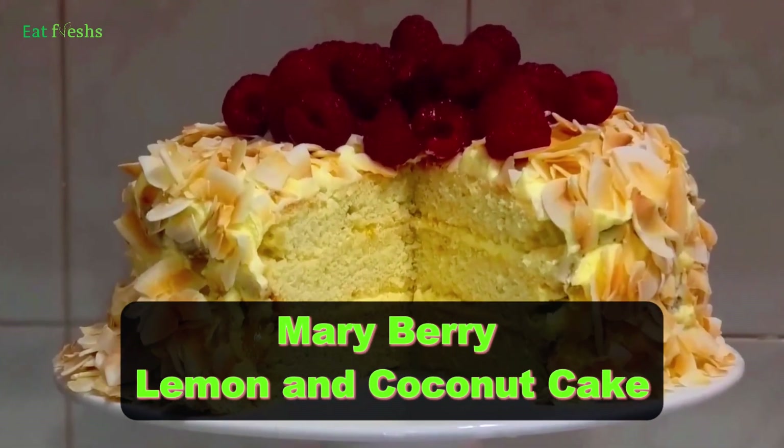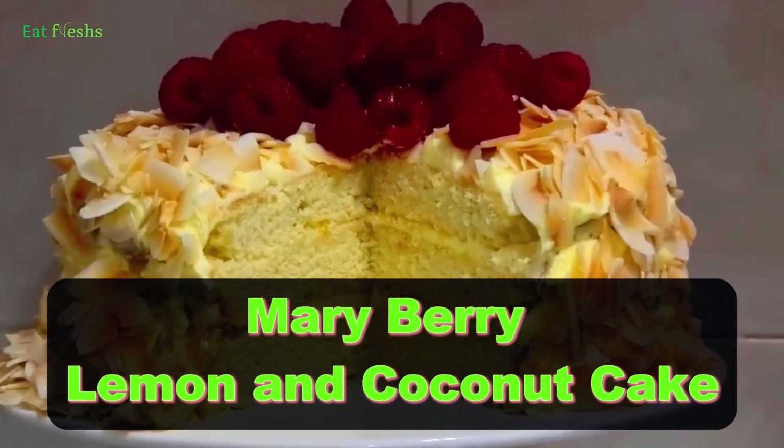Today, we're baking Mary Berry's Zesty Lemon and Coconut Cake.